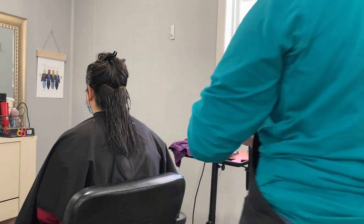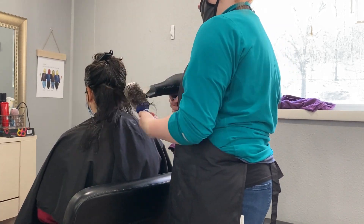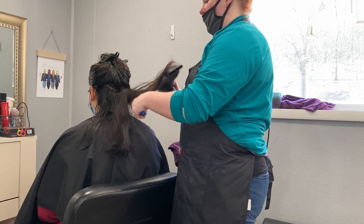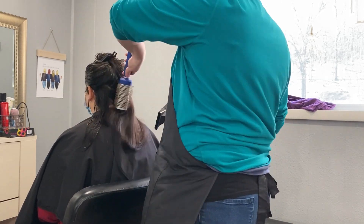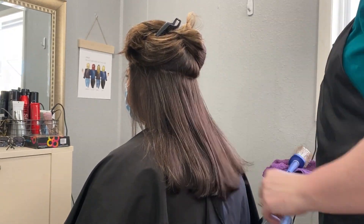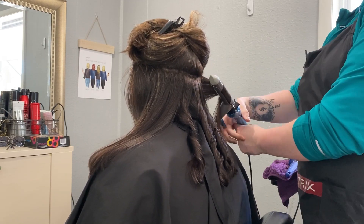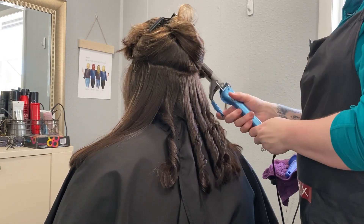We're going to use this Kenra blow-dry spray to blow-dry our client's hair. It is a heat protectant, and when I don't use it I can tell a major difference. The next product is Biolage styling spray — I just spray it on the hair and then use the hot tool of my choice. Today we're using a Bio-Ionic 1½ inch curler, and it is my favorite. I use it on all of my clients to curl hair, unless they have shorter hair, in which case I'll use a straightener. Hopefully that helps people out who have issues with curling.